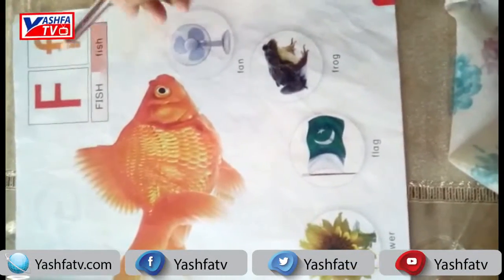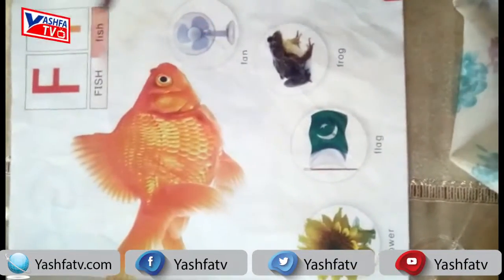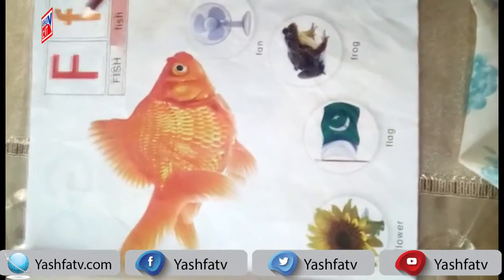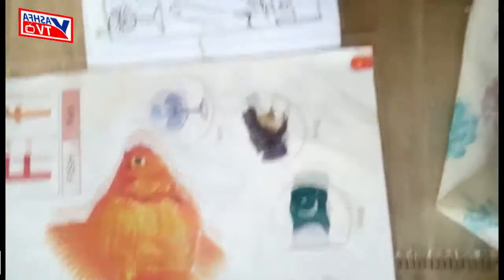We have the capital letter F, small letter f. F for fish, F for fan, F for frog, F for flag, F for flower. Students, F for fish, F for fan, F for frog, F for flag, F for flower.